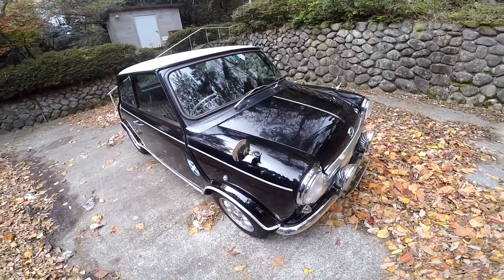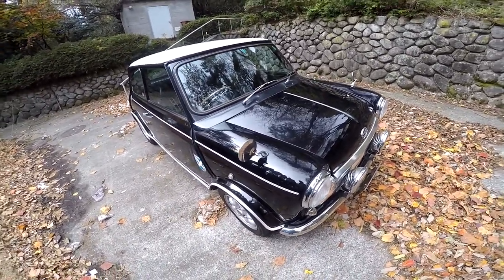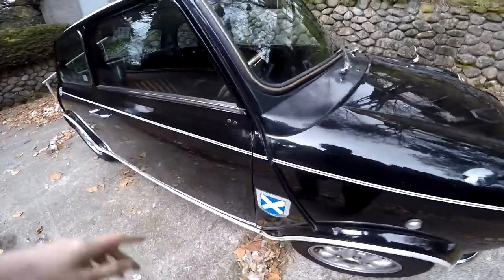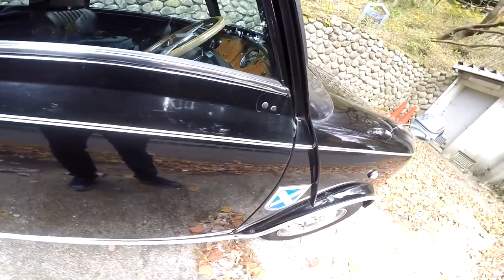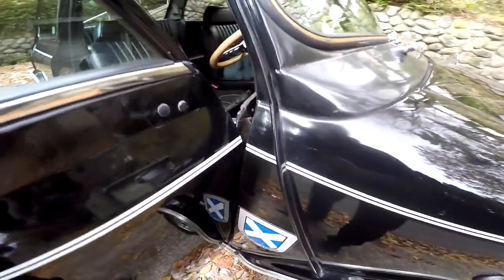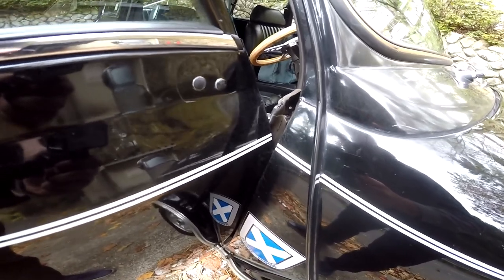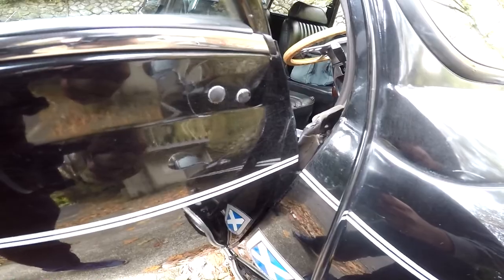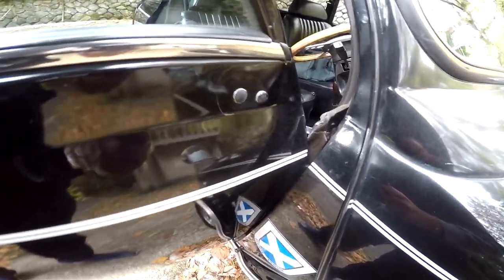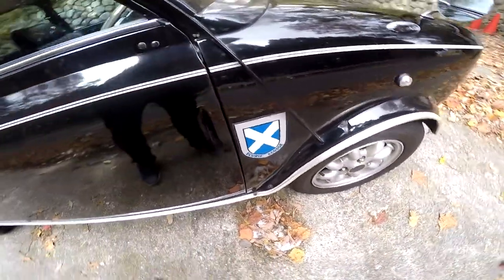We're back with the walk-around of the car. Let's go with the defects first. So first and foremost, the door here opens too much — the door hinge would have to be fixed. As you can see, it does not stop properly. So instead it stops on the bodywork if there's a big wind or whatever. That's what created that damage on the door trim.